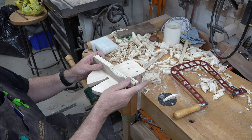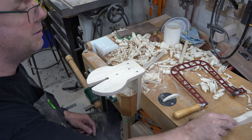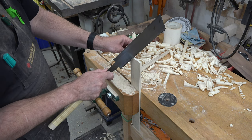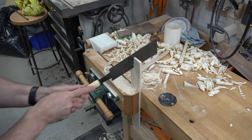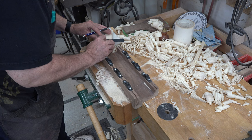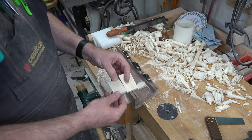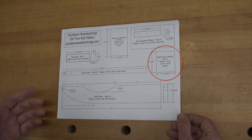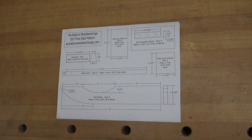Give these two pieces a hand sanding and put them aside. It's now time to make our sled top platforms. I've resawn and planed down some stock to roughly five-sixteenths of an inch thick, cut it just outside the line at an inch and a half wide, then plane up to the line. Cut two pieces at two and a half inches long and sand them. There's also the arm support block and sled center brace — all made the same way: resaw, plane, cut to final dimensions.